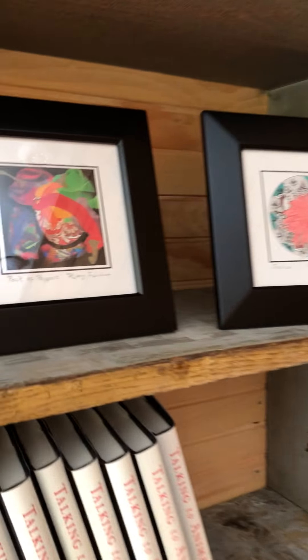Hi everyone! I'm here with Kitty Farnham and she just dropped off her work for the Bedlam Farm Open House. She does these wonderful paintings and drawings. What are they, Kitty?